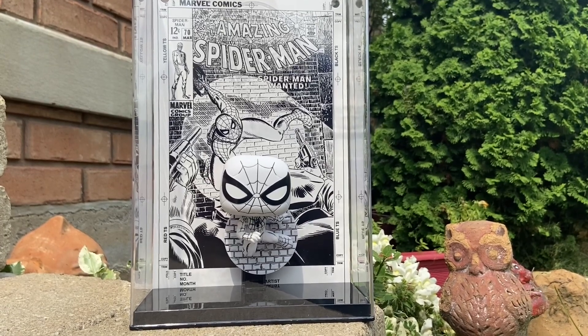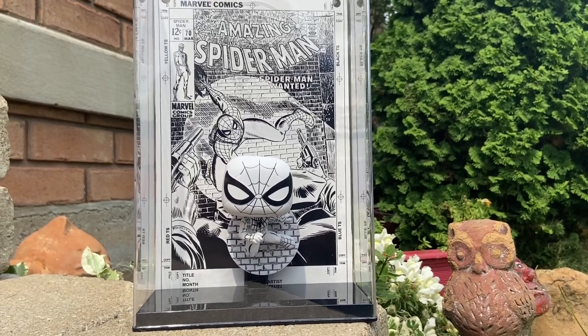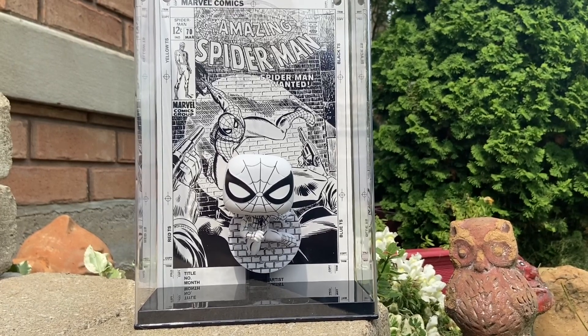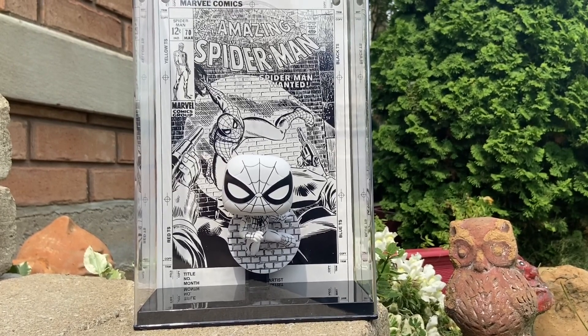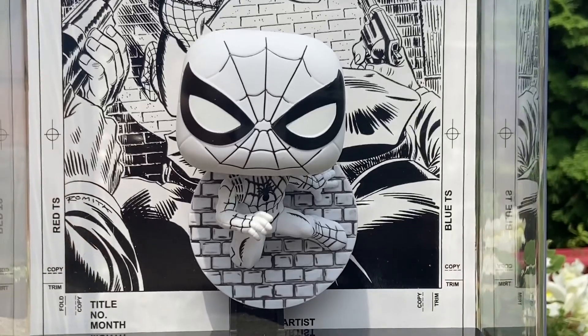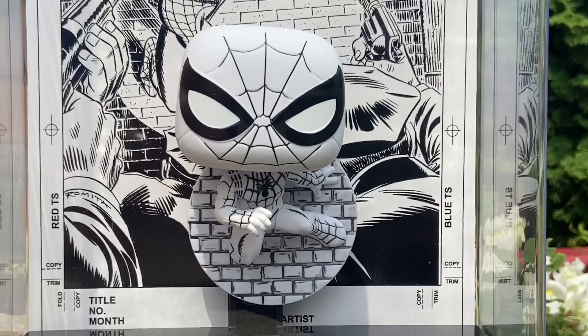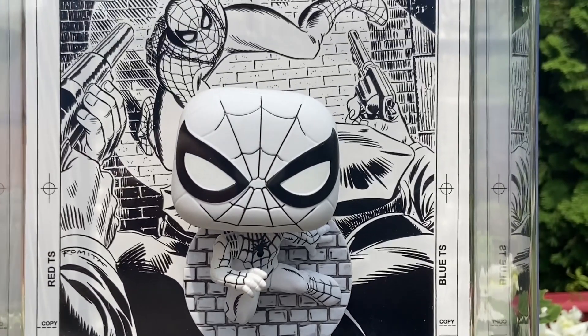So unbox it, take the wrapping off, and there you go. I love these Funko pop covers, honestly. They just add a dynamic to your collection, because I like collecting comics, as you guys know, and putting them as backdrops to my action figures. With Funko pop covers, as you can see here, it comes all together. It's fantastic — that's cool, man.